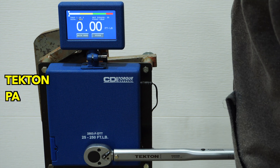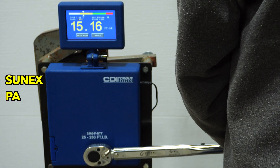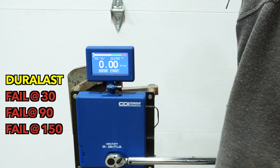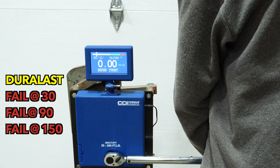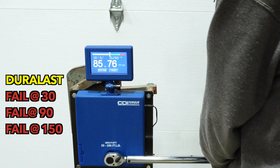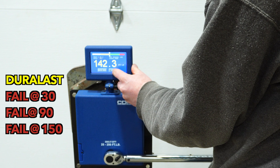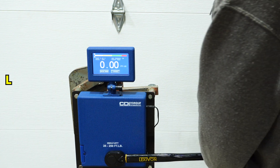Now we've got the Tekton. Next we've got the Sunex, the Duralast, and then the Lexavon.